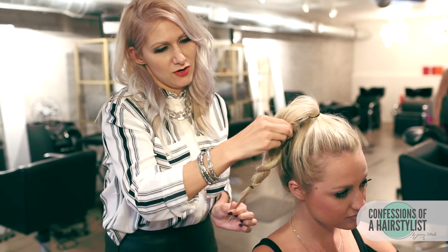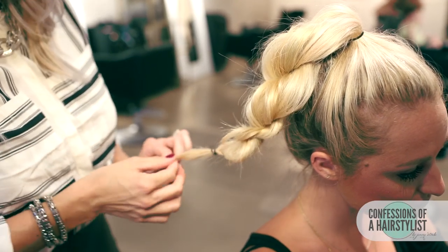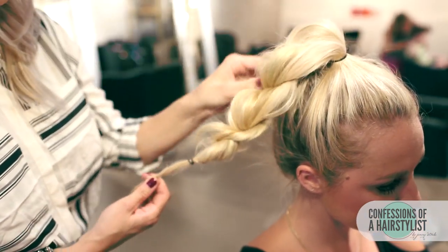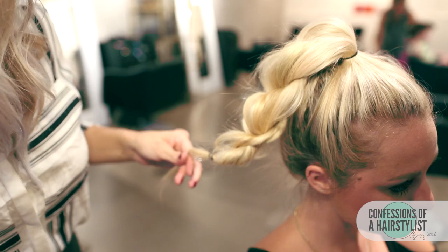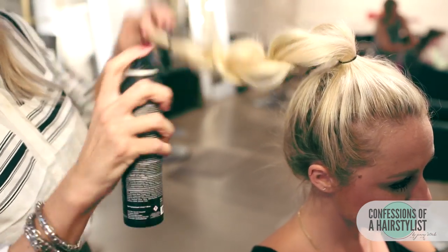Pull it pretty aggressively on that side. Now we're going to do the same thing on the left side. I'm actually going to put a little bit of spray clay by Sexy Hair in there just for a little bit of texture and bulk.